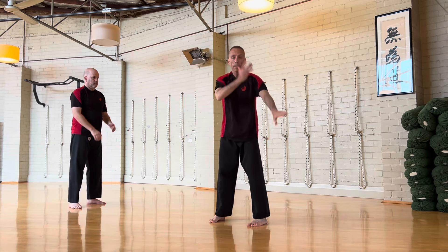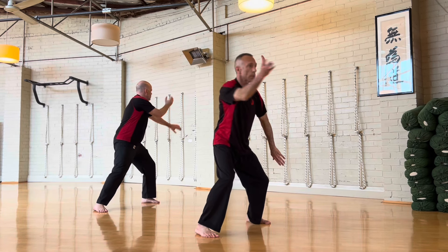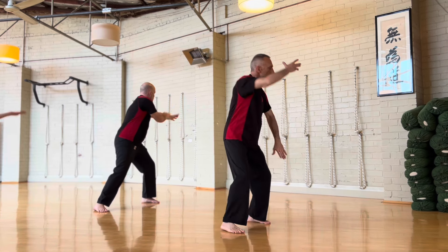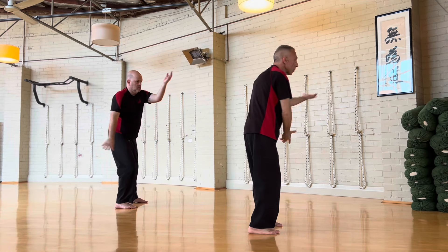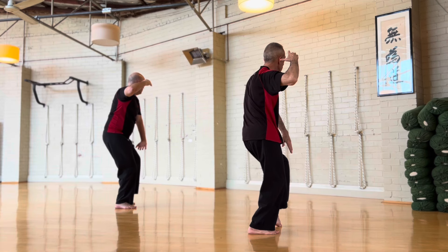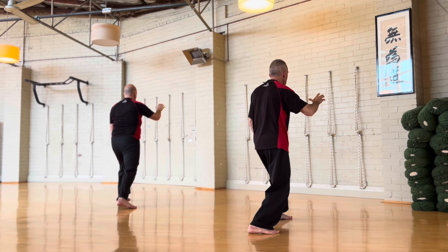If we practice this for a minute: one, two, three, four, five. Same movement. Ready? One, two, three, four, five. Step along stance and press.